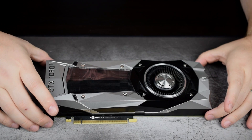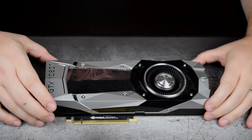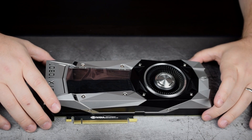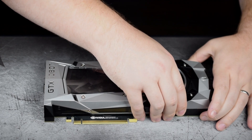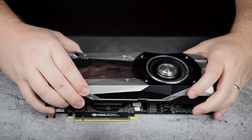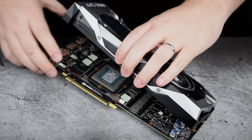Now that we've gotten all the screws out of the back and removed the IO plate, it is ready to separate. The top cooler should pull off the bottom PCB. At first it may seem like something is still holding on, but it is just the thermal paste keeping it held at this point. Once you get it partially up, you'll notice there are some plugs that have to be disconnected.